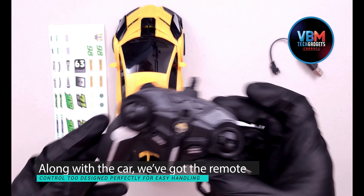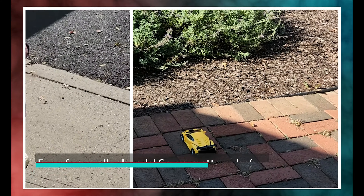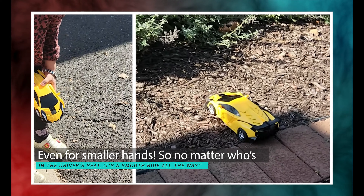Along with the car, we've got the remote control too, designed perfectly for easy handling, even for smaller hands. So no matter who's in the driver's seat, it's a smooth ride all the way.